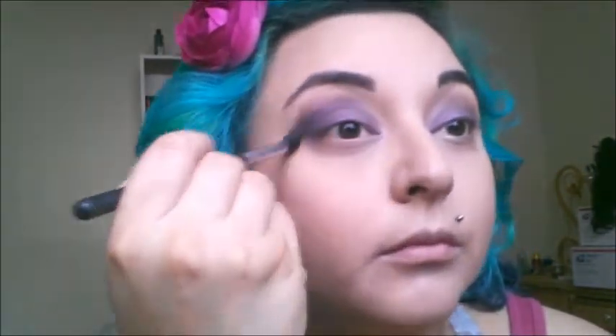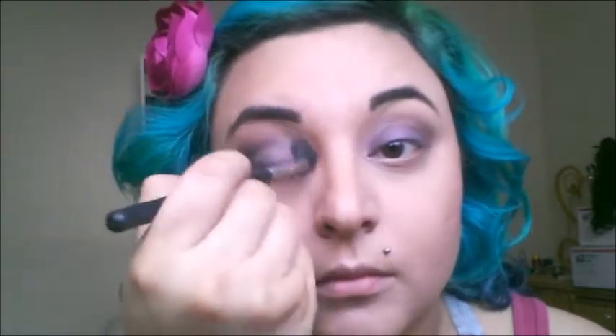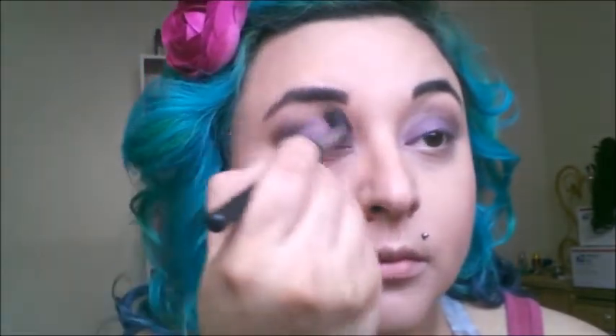Now I'm just going back with a residue from the brush that had Quark, and this is just a cheap brush from Coastal Scents that I got for like $2. Just blending it out.